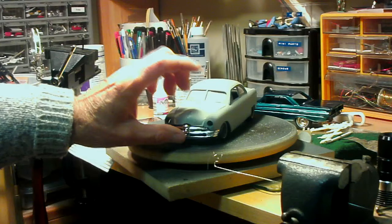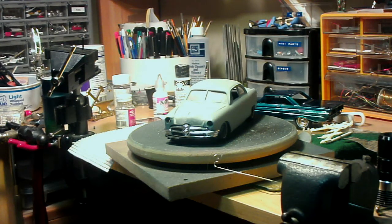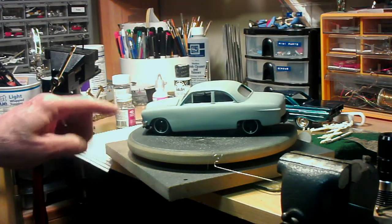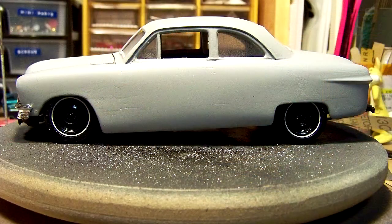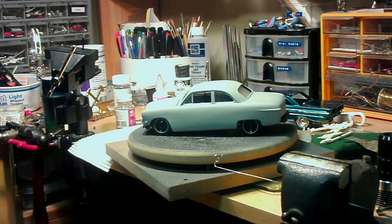So yeah, that's how that's coming along. Until next time, this is George — give me your approval, Cutworm, let me know what you want. I do have the trim rings and hubcaps for it, and I will be putting those on when we do the final, plus the bumpers. Not too bad — thanks for watching, guys, bye now.